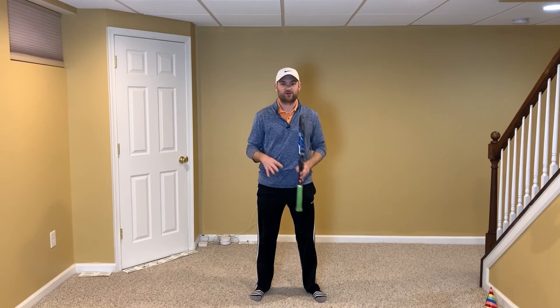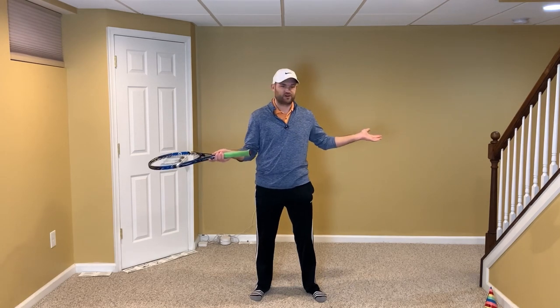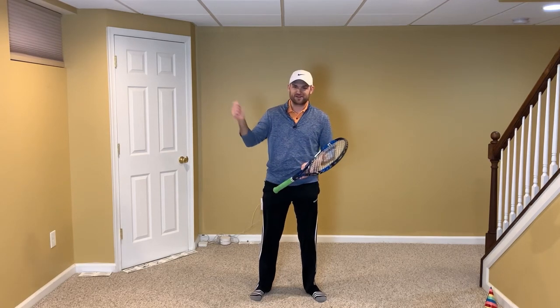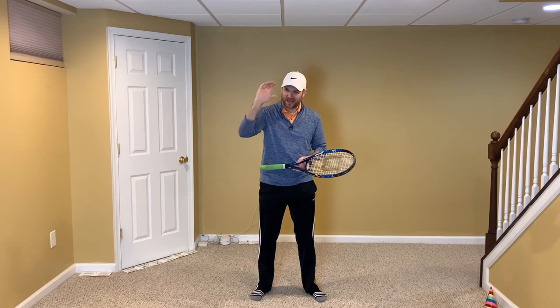The first thing I want you to do is make sure throughout this process, when you're doing the drills I'm about to show you, that you're filming yourself. Whether you're in your kitchen, your basement, your backyard, or your driveway, it's important that you know what you look like. Grab your phone, give it to someone in your family, or set it up on a surface — film yourself and know what you look like through this process.